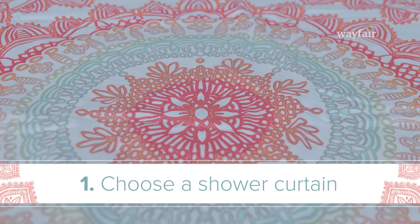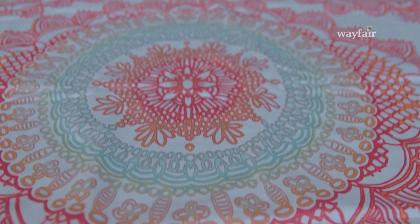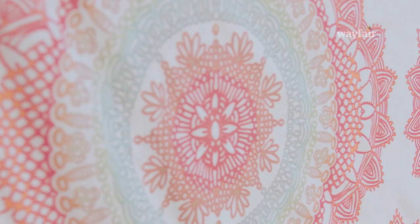Step one is choosing your shower curtain. If you have one that goes all the way to the edges, you can make this as large as 68 inches square. If you want to go smaller, it's really easy to do — just make sure it'll adapt to your space. This shower curtain has a really fun print and it's so on trend right now.